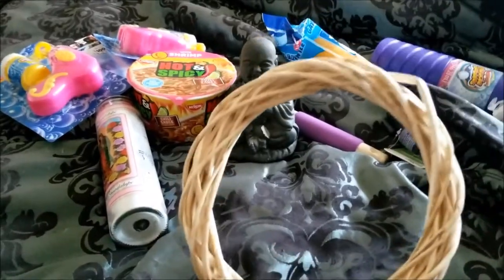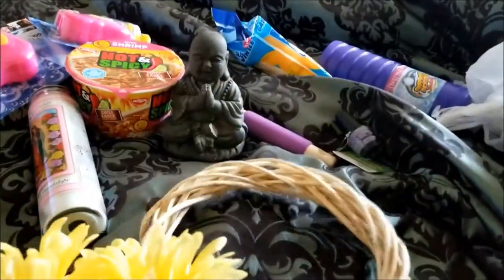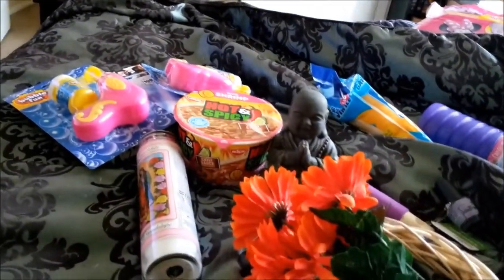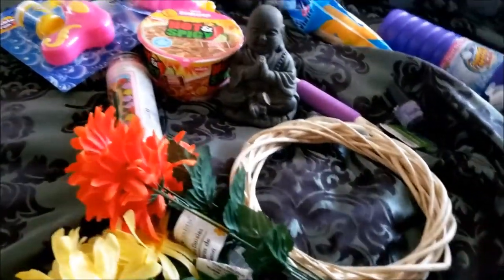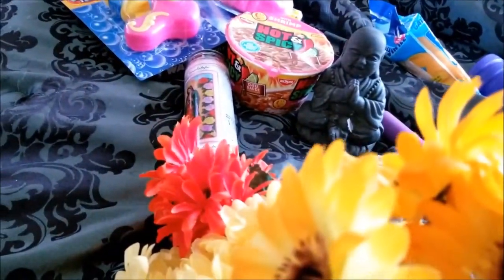We are going to do some crafts for Beltane. I'm going to make a wreath — I got this wreath form from Dollar Tree. I bought flowers and I haven't decided if I'm gonna wrap ribbon around it, but I don't think it's necessary because of the flowers. I got this yellow one and an orange one — it looks red on camera but it's a deep orange. And I got these lighter orange daisies. I'm going to mix them around the wreath and make a Beltane wreath.